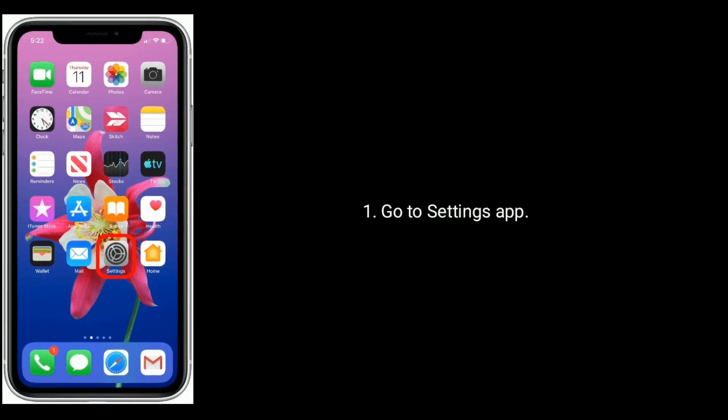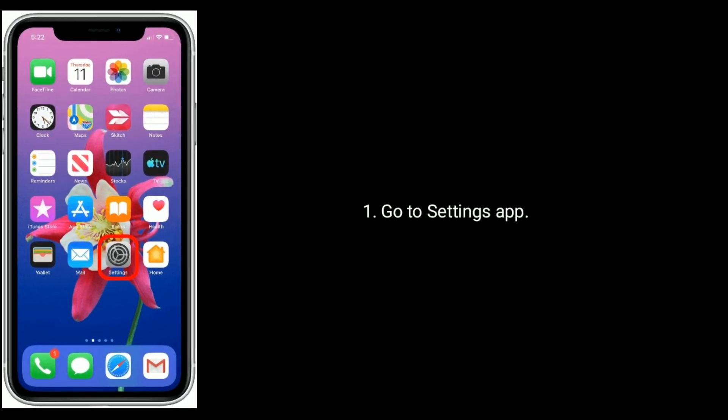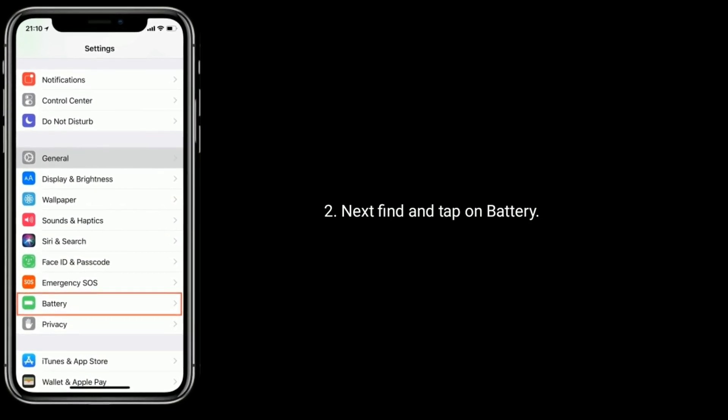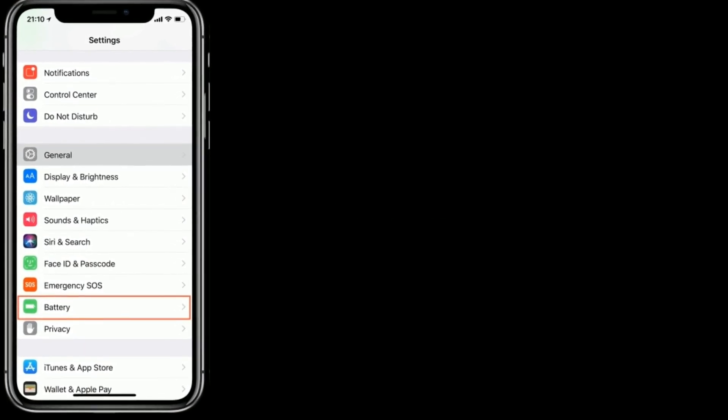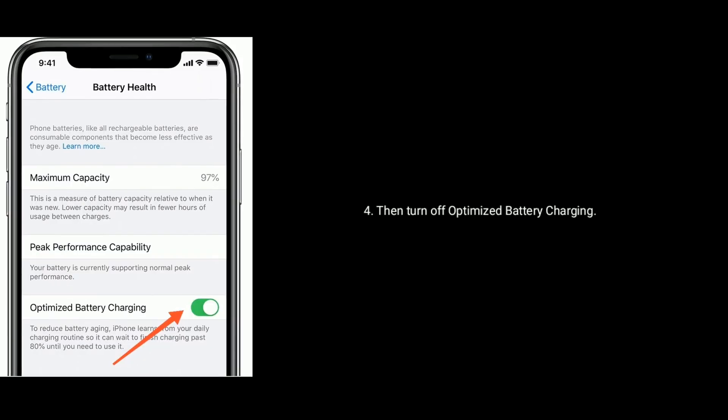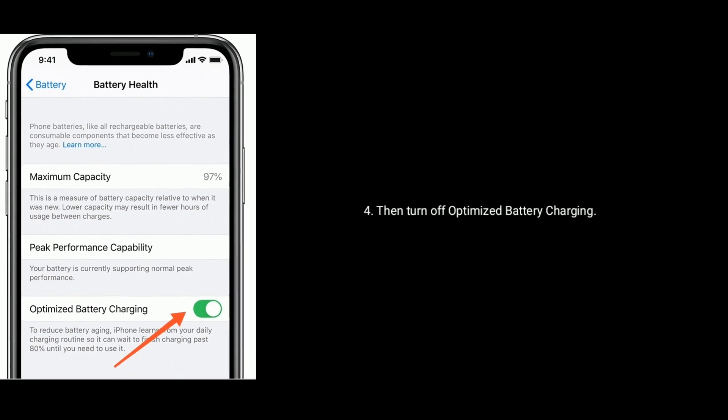Solution 2 is turn off optimized battery charging. Go to the Settings app. Next, find and tap on Battery. Now tap on Battery Health. Then turn off Optimized Battery Charging.